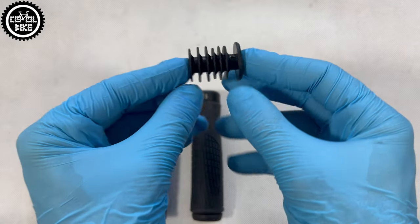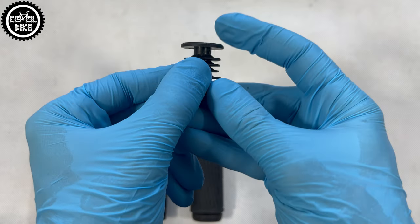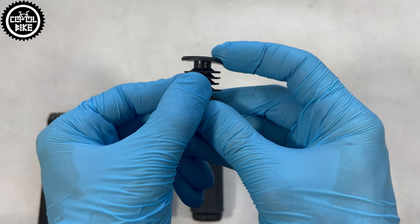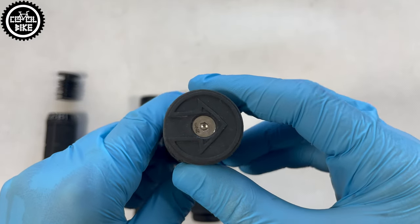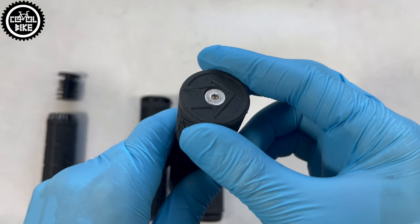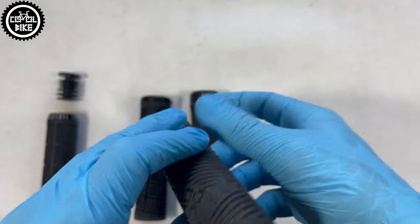Another disadvantage of the lock-on are their end caps. The race version has thin, plastic, replaceable plugs which probably won't handle much, but it's still better than in dual locks, which have integrated ends and after one fall — I will repeat — just one light fall, they look like this.